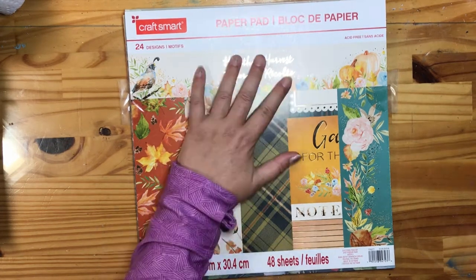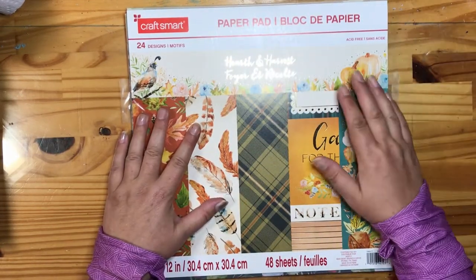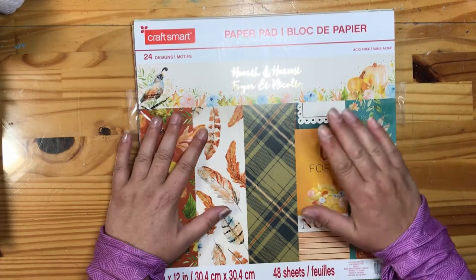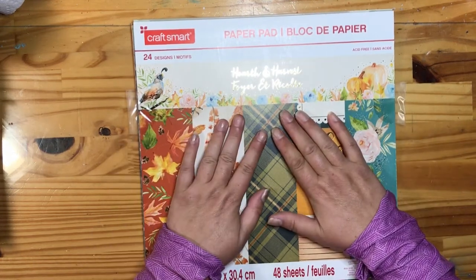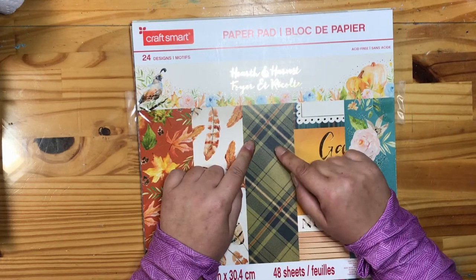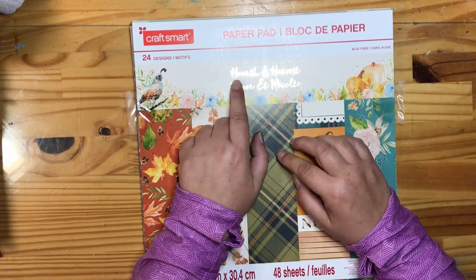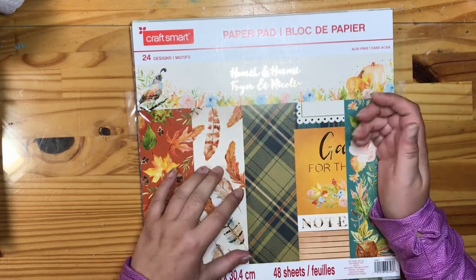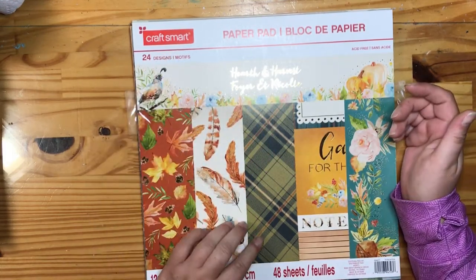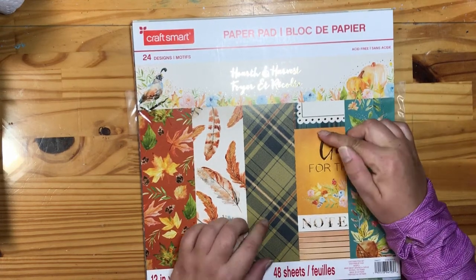Hello everyone, Leah here. Thanks for joining me. I'm here to show you the projects I created for the fall paper pad collaboration with Beth from Bourbon Creek Crafts. I'm creating with the Hearth and Harvest paper pad from CraftSmart — a new release at Michael's this year. Beth is creating with the Happy Fall from CraftSmith.